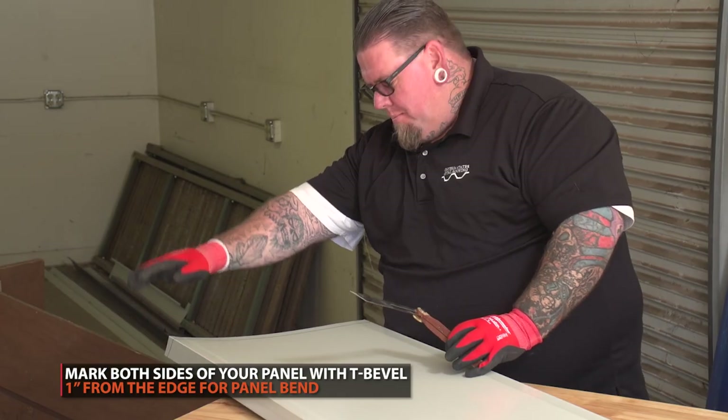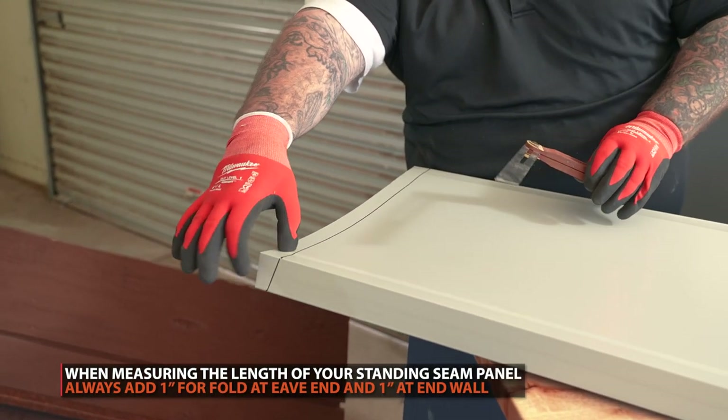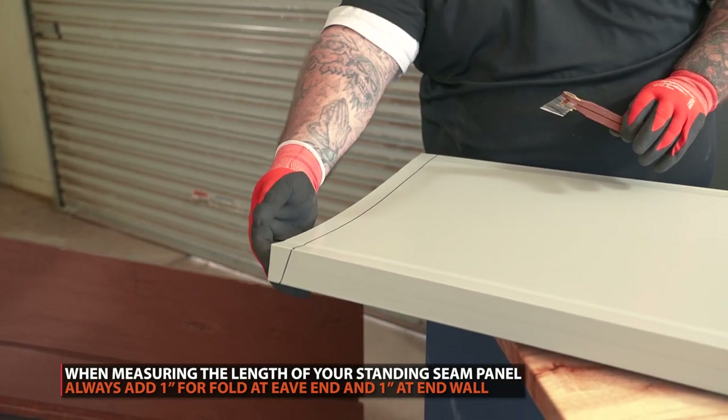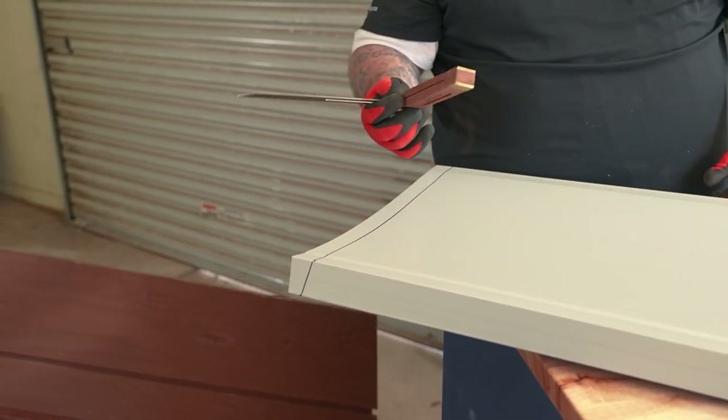After you mark your angle, make sure you measure your panel and mark it on the end. You want a minimum of one inch, and preferably an inch and five-eighths, to go up the same height as the back of the panel. Now we're going to notch the panel to put it in place.